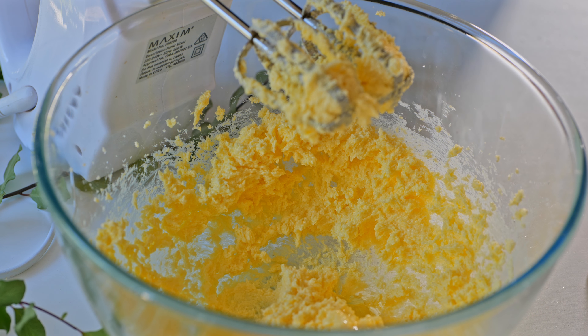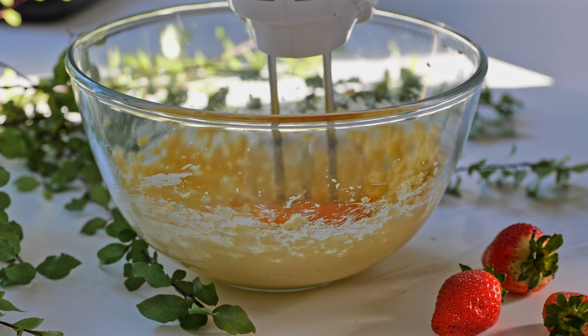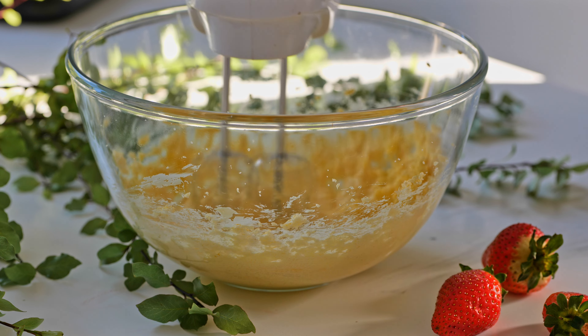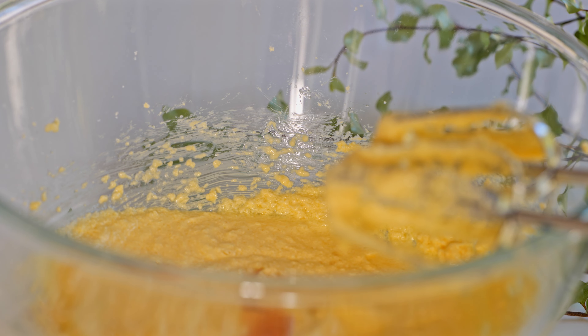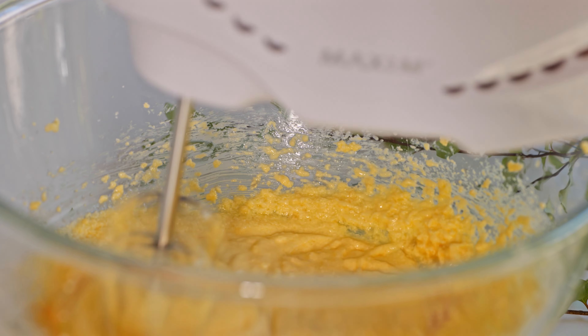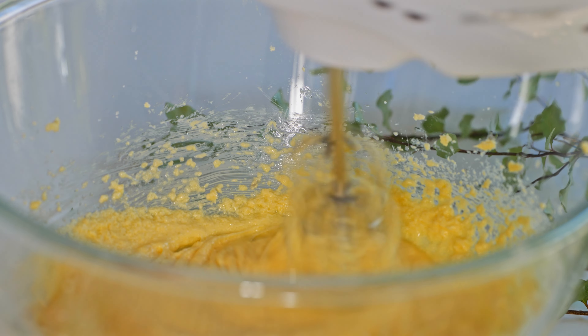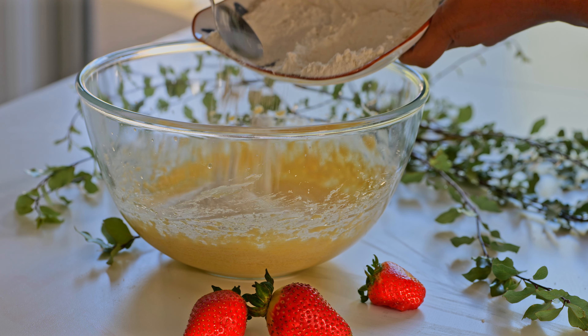Let's put the cream in the pan. You can break the vanilla into the pan. We put the vanilla in the pan.